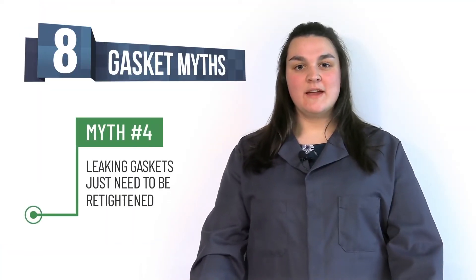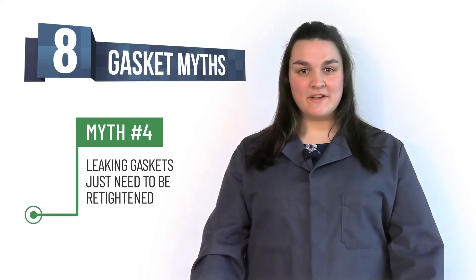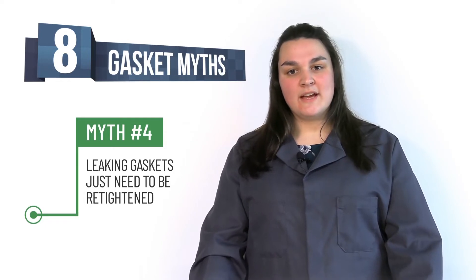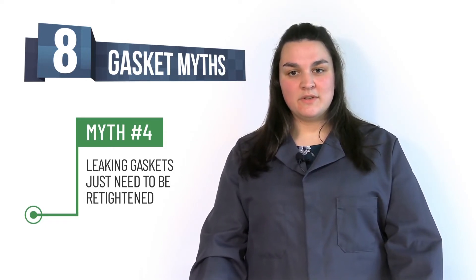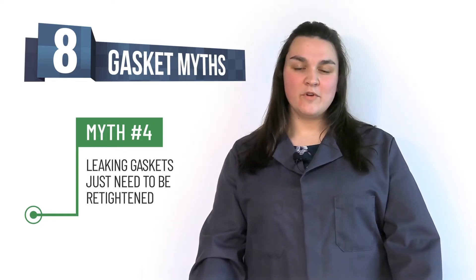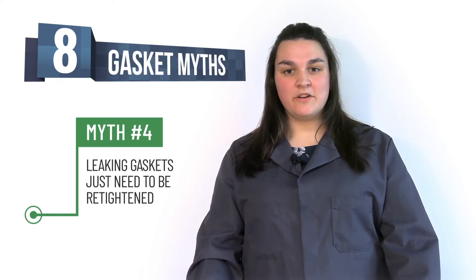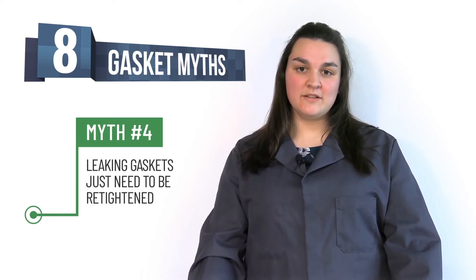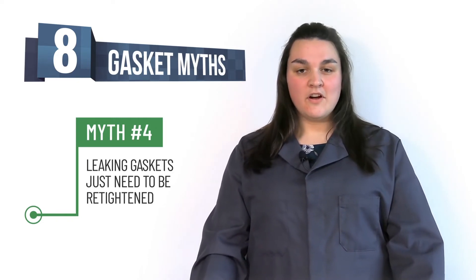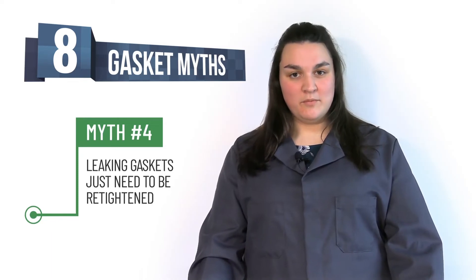Myth number four: leaking gaskets just need to be retorqued. If a gasket is leaking, do not retighten. Particularly with soft gasket materials, it can be extremely dangerous to do hot torquing. Once compressed gaskets reach an elevated temperature, they become brittle, and further tightening can cause them to crack. This can further increase the leak or even cause the gasket to blow out. If a gasket is leaking, it should be replaced.